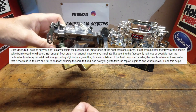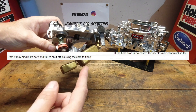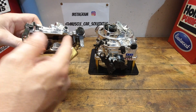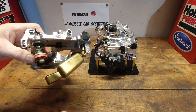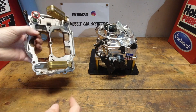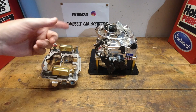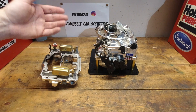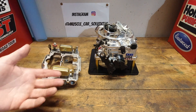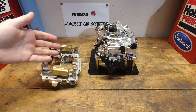His theory was that if the float drop is excessive, the needle will bind in the seat — and that's not out of the realm of possibility. However, there is a fixed depth to that float bowl. Can you lower it enough to cause binding of that needle in the seat? That's a good question and that's what we're going to test today. Obviously if it's bound open with no shutoff for the fuel into the carburetor, you could cause a very serious flooding condition — like overfilling a bathtub and not turning off the faucet. It will literally be chaos.